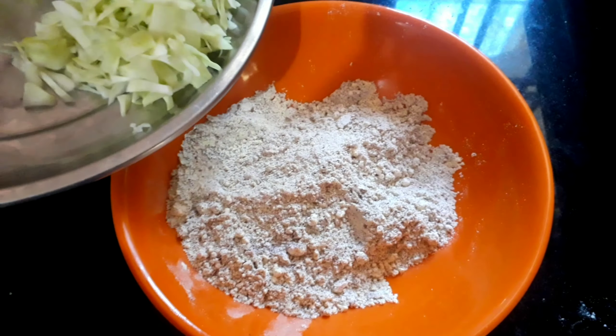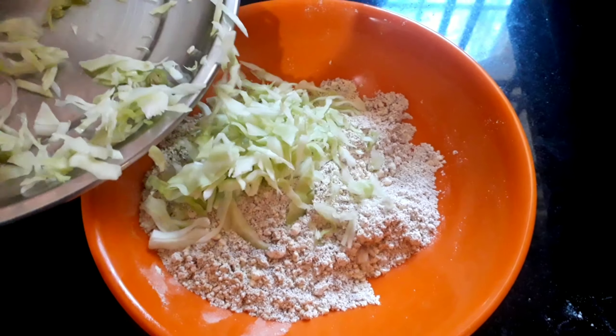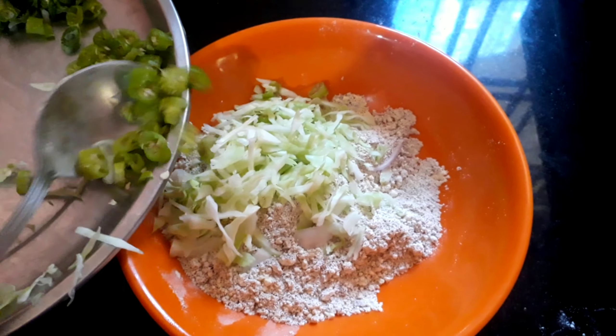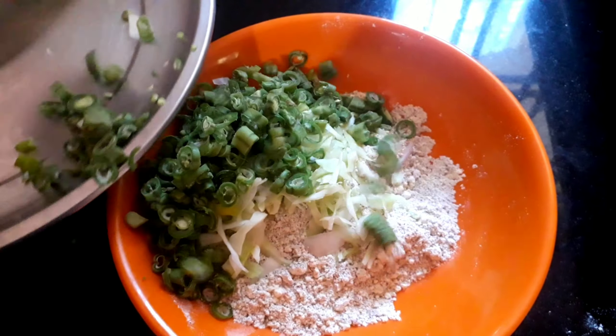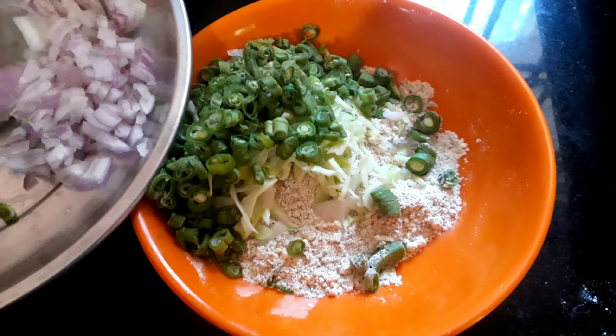Cheela is a very versatile recipe, so feel free to use veggies of your choice too. I have used cabbage, onion and french beans. You can use carrots, capsicum and tomatoes too.